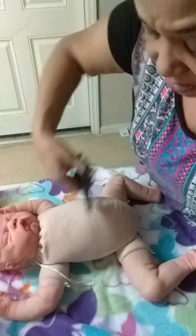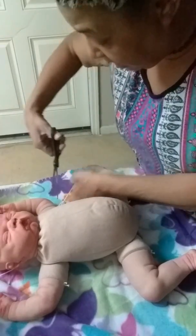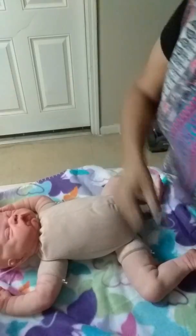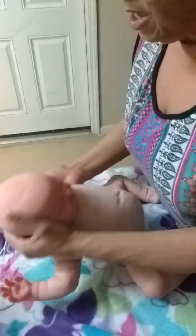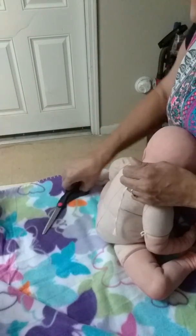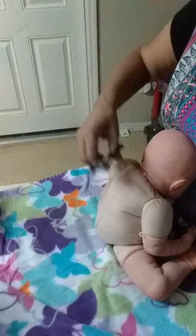Look at that boy. He still needs his eyelashes, you guys — he's not getting eyebrows or hair here. So he's already been reborn, you guys. He's just doing his waking up process, and I thought I would share that with you while I get him dressed.